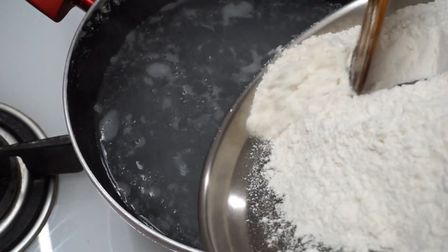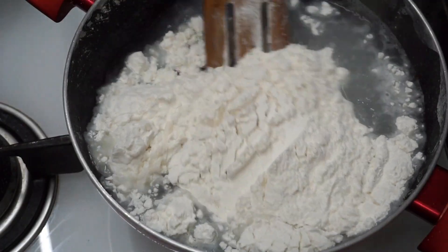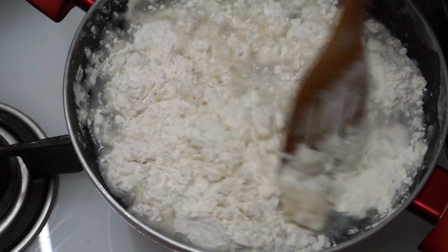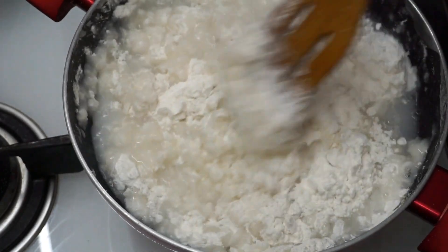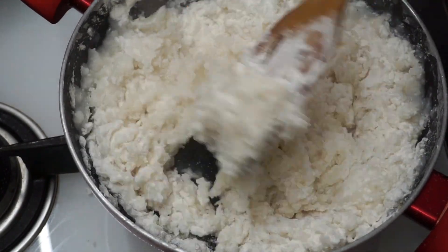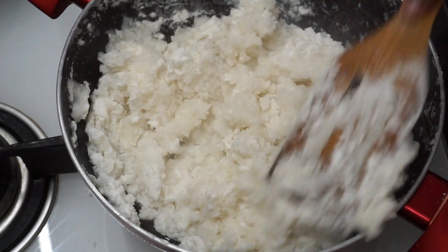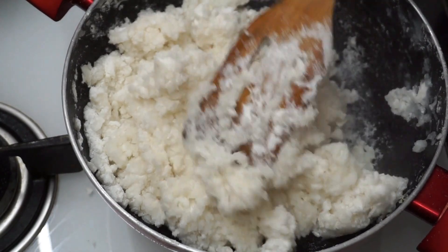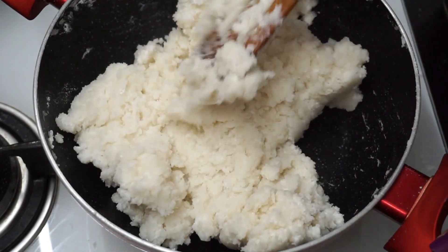Let's put it in here and mix it. I'm going to put it off the flame and put it on the low flame. It's important to put it in here. Just press it and mix it in a little bit. Let's put the flame off.